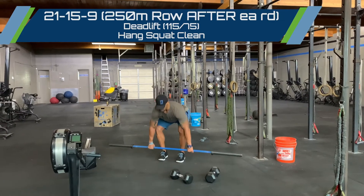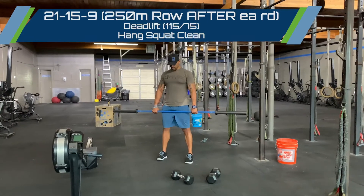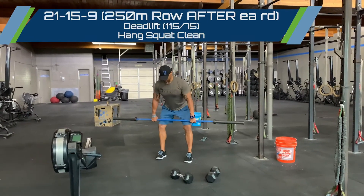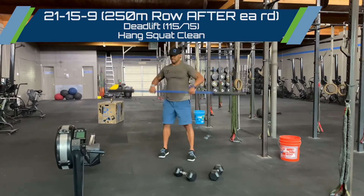Once you pull that last deadlift, stay up at extension, set your base, stay above the knees, and pull into that squat clean.